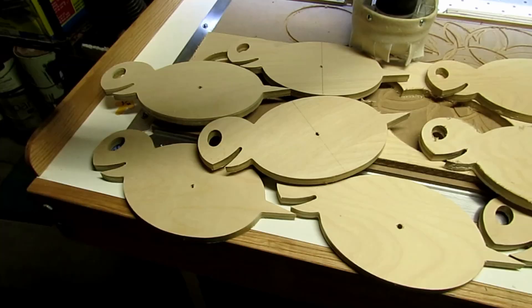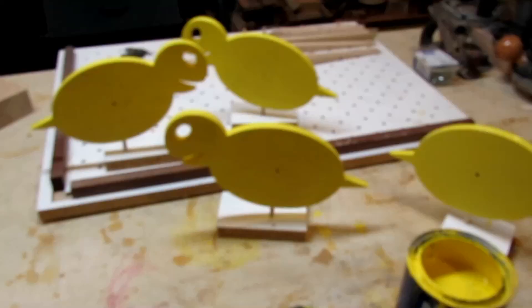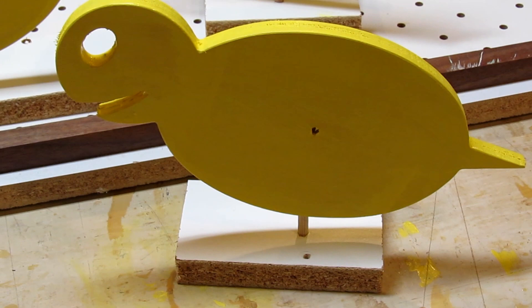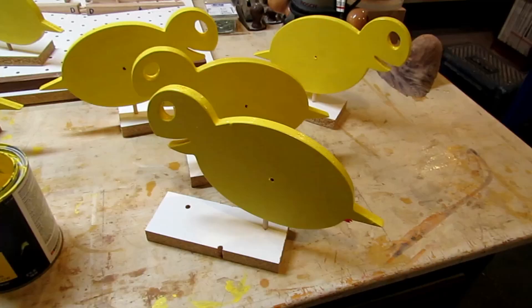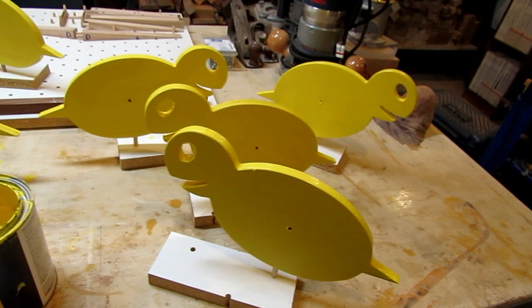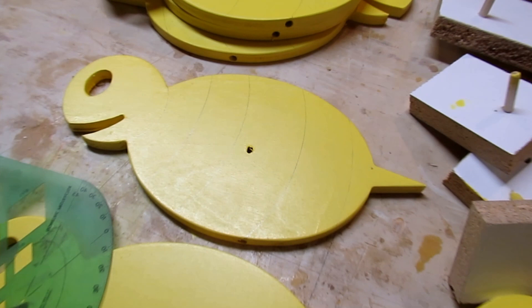Here you can see I've got the plywood shapes all cut out. The next thing I did is I drilled some holes in the bottom because I'm going to put them on a stand. I made some temporary stands so I could start painting them all up and be able to paint all surfaces at once. I had some exterior sun yellow Rust-Oleum paint — a water-based paint — so I put a couple coats of that on them first.